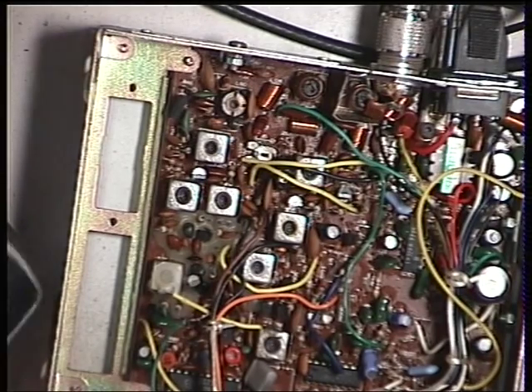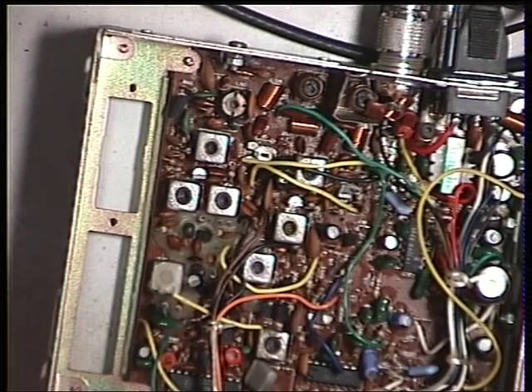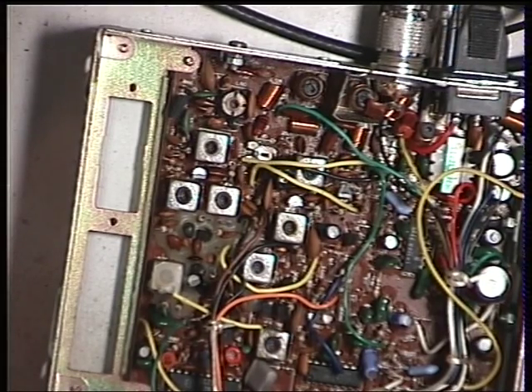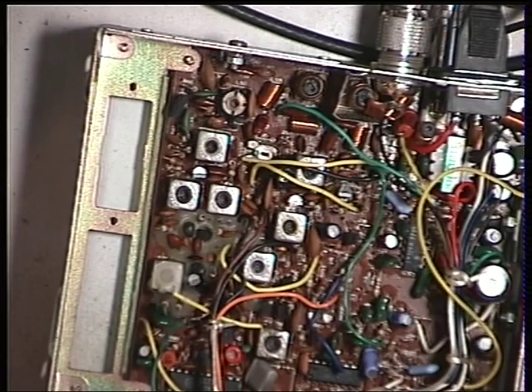And finally, we need to set up the squelch. We'll set the signal generator to off, set the squelch on the radio to threshold, switch the signal generator on — and it's come on. Now switch the squelch on the radio to full, and turn the attenuation of the signal generator for a stronger and stronger signal until it comes in. And it never comes in.